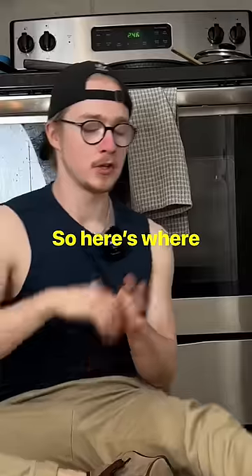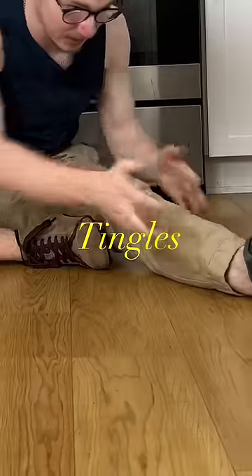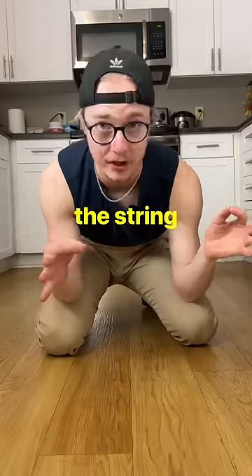The problem with nerves is they do not stretch a lot. So here's where flossing comes in. Instead of just holding a stretch where you're feeling tingles in the bottom of your feet because you're pulling your toes toward you, what you're gonna do is floss them — pull on one end of the string and then on the other end of the string.